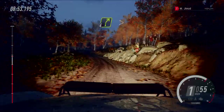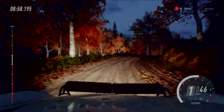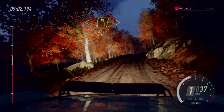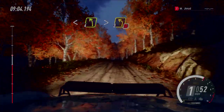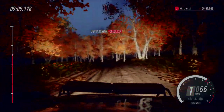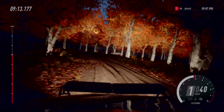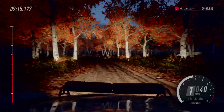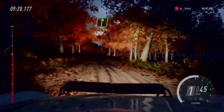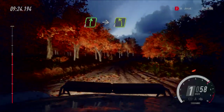In vier rechts, macht zu, über Kuppe, Sprung, macht auf, bis Kuppe. Und vier links, macht zu, drei, extra lang, Don't Cut, über Kreuzung. Und sechs rechts, über Kuppe, und sechs rechts, über Kuppe, extra lang, in vier links, über Kuppe, 30.